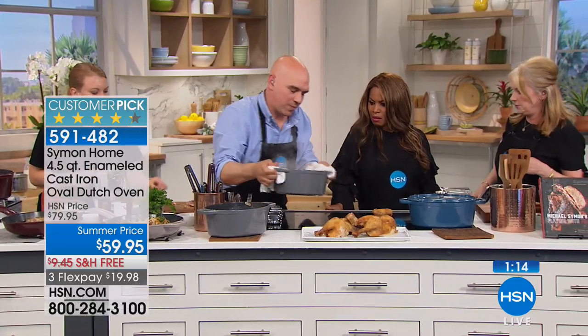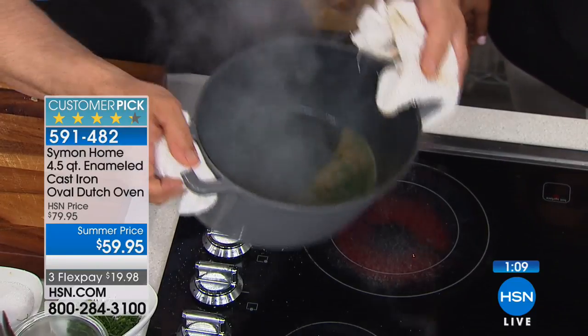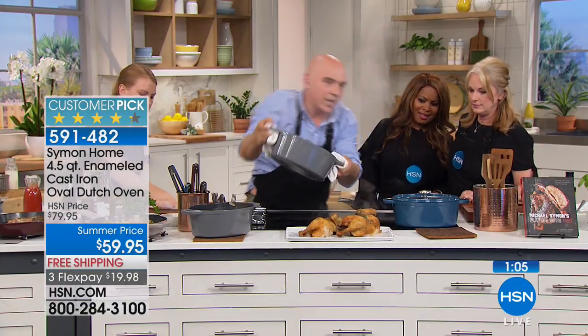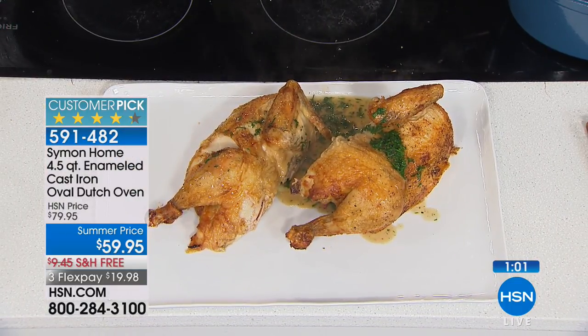Look at how quick you can make a pan sauce. We just pulled it out, threw in a little bit of butter and herbs, and you have this beautifully sauced chicken right on the table in no time at all. And I think that's the key - that's gorgeous.